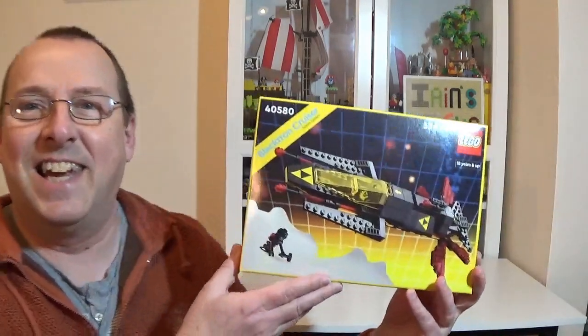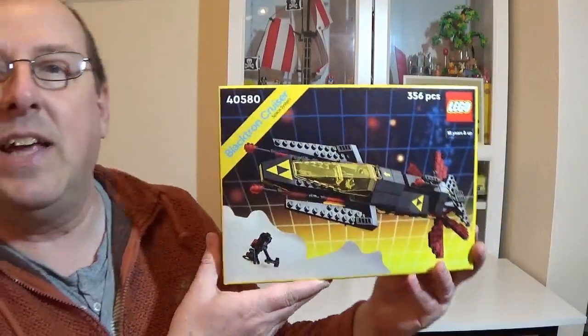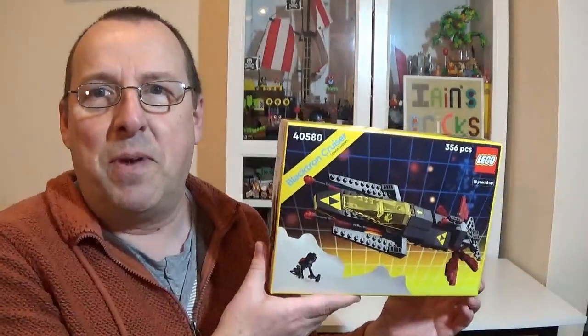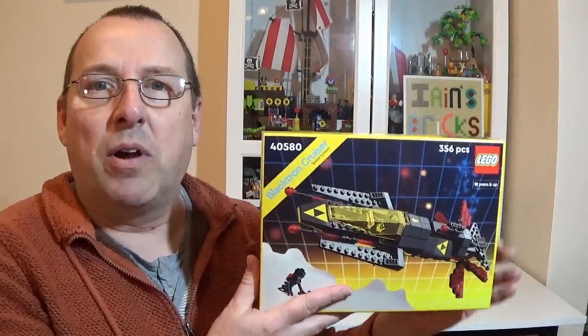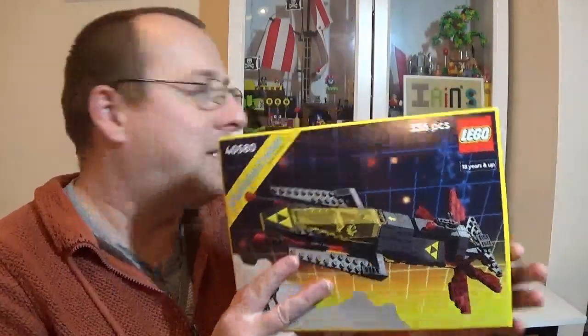First things first — free gifts. They only had one in store and didn't have the little VIP promo. But the important thing is they had this beautiful set: the Blacktron Cruiser, set number 40580. I think this is the third one I've picked up from Lego stores — they'll obviously let you do that. This is going to be kept sealed because these are doing really well on the secondary market, going for about £35 to £40. Definitely worth getting more of these.